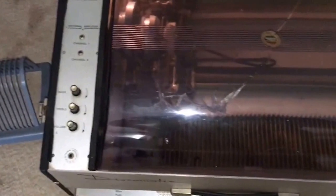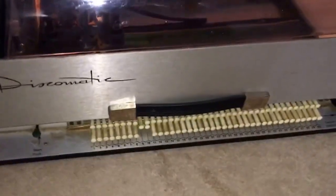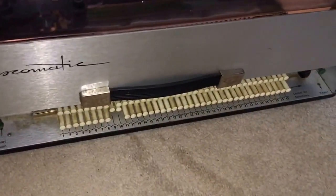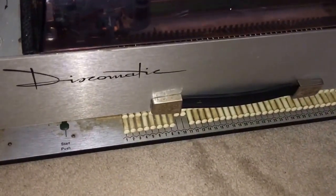Hey guys, this is Mickey from Mickey's Antique Amusements at coinopnewyork.com, and we're looking at a Swiss-made portable jukebox called the Discomatic. This was John Lennon's jukebox that he used to bring on the road with him to play his records.